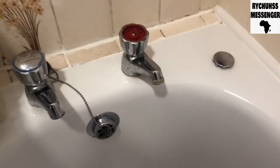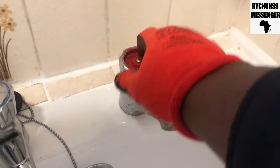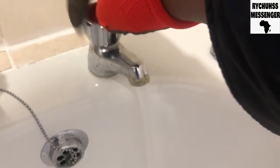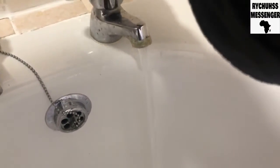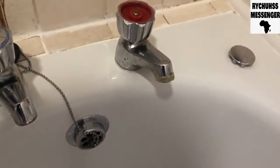So people, I've taken it out, I've replaced the washer, and you can see it's working — the leak is no longer there.